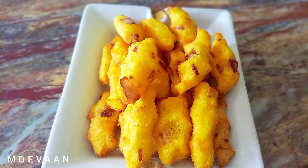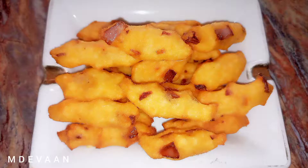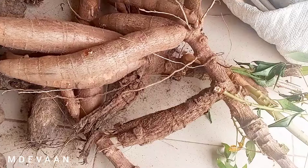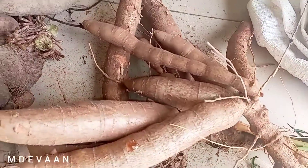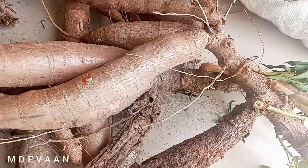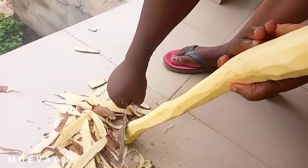Hi guys, welcome back to my channel. My name is Ndiwan, and today I'm in the kitchen with my mom. We're going to be making a Tiv delicacy. I don't know whether any other tribe eats this, so let me know. In Tiv, we call this Kweisiwa logo, which is Tiv cassava akara.